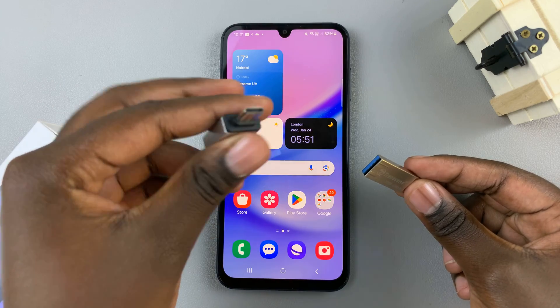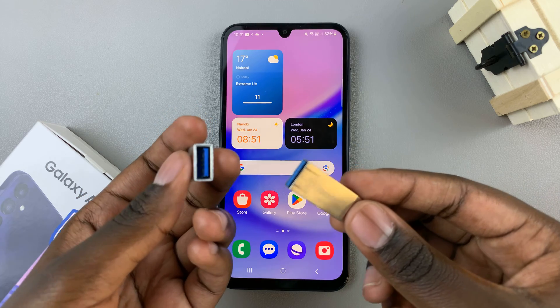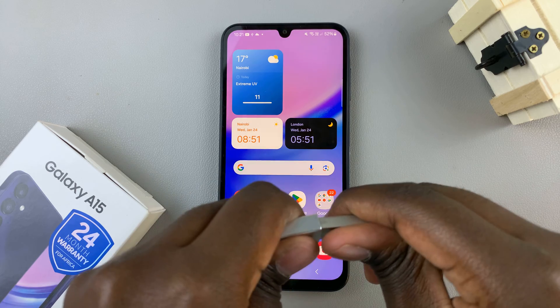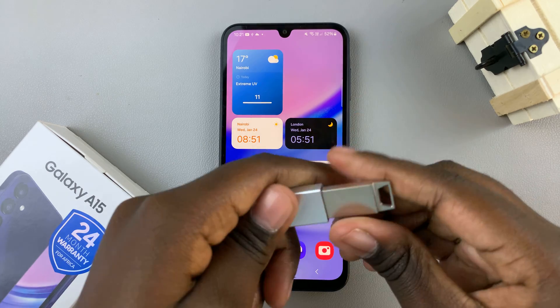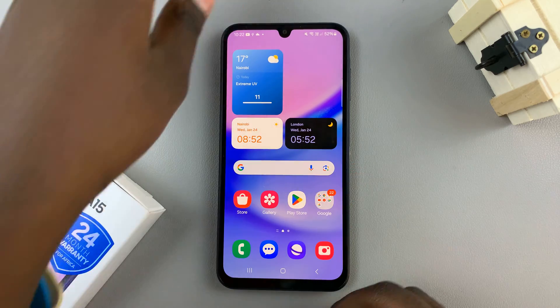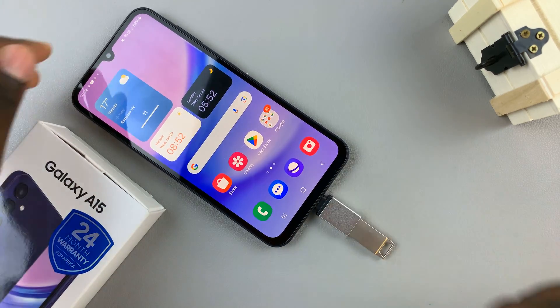This is a Type-C to Type-A adapter. The first thing you need to do is connect the flash drive to the adapter. Insert them like that and make sure that they've been connected properly. Then connect the adapter to your phone like that.